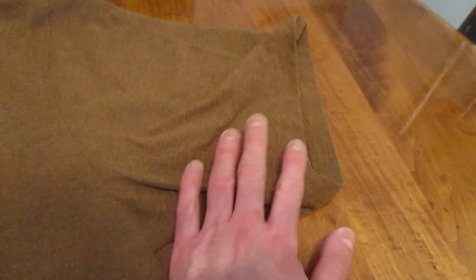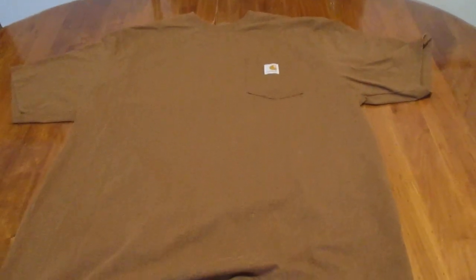Generous length with the sleeves — generous. As far as length, it's pretty generous. Nice, thick, quality material. And I find that they're well worth the money. As you just saw, they come in a variety of different colors.